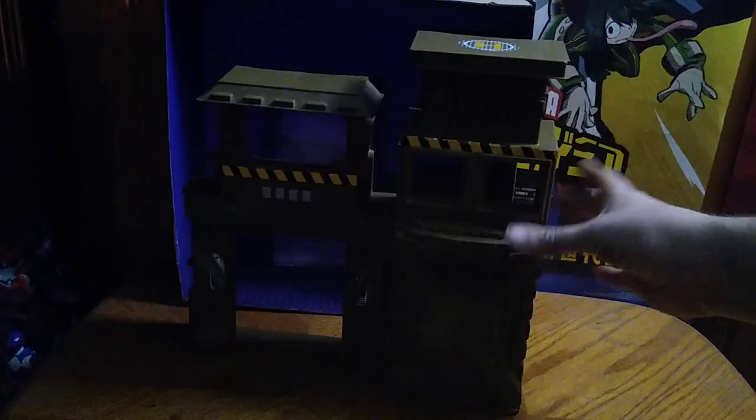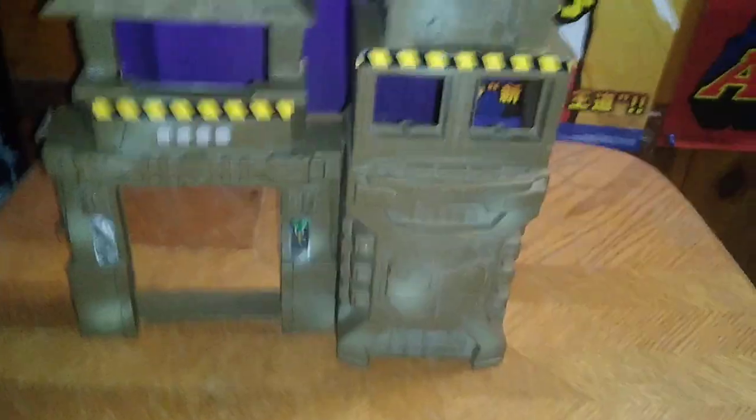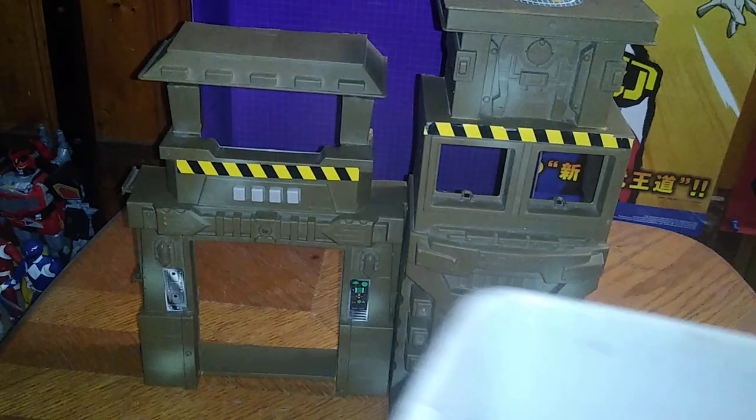Today we'll be reviewing this military playset I got from eBay for my G.I. Joes. I'm going to turn on some more light so you can see it. This is an epic military playset, if I do say so myself. I'll show you all this playset can do.